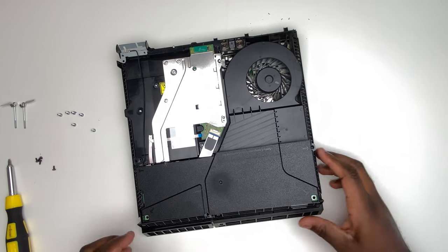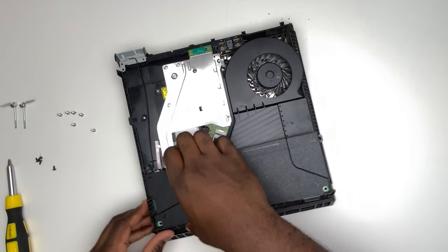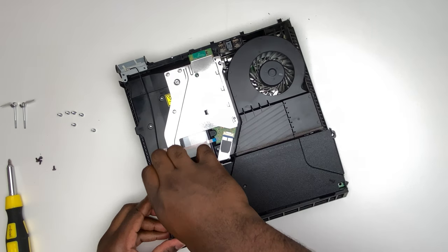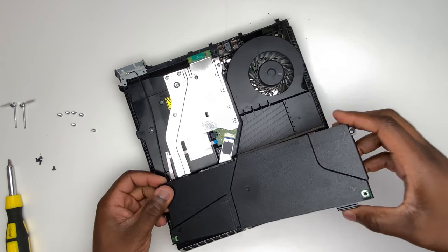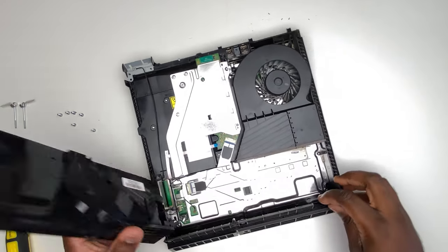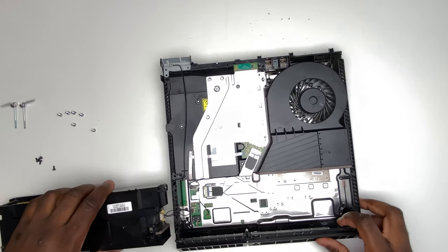Once those screws are removed, the power supply module is free, so you can just wedge it out. Just be careful when you are wedging it out. You can see the wires connecting the power supply module to the motherboard, so keep an anchor on the left-hand side just to prevent those wires from breaking.